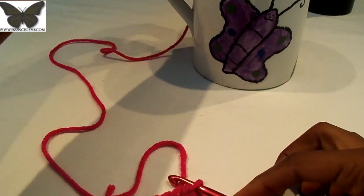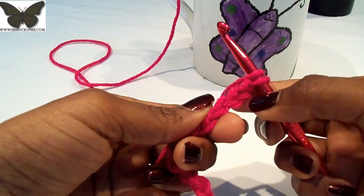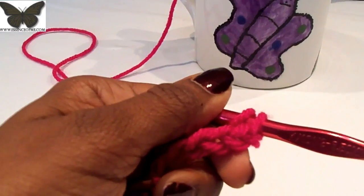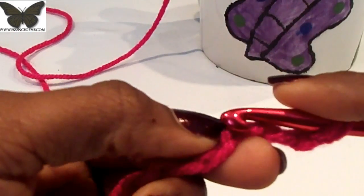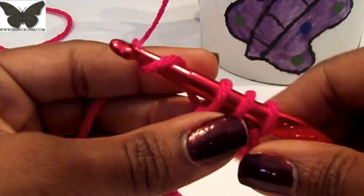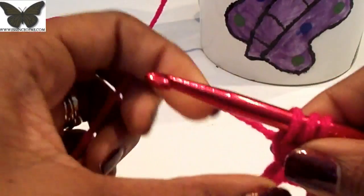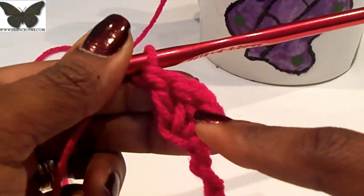I'm doing two double crochets in the third chain from the hook, going into the hump on the back side of the chain. Here's the third one — go into that hump and make two double crochets: yarn over, pull through two, yarn over, pull through two. Then do another one in that same hump.